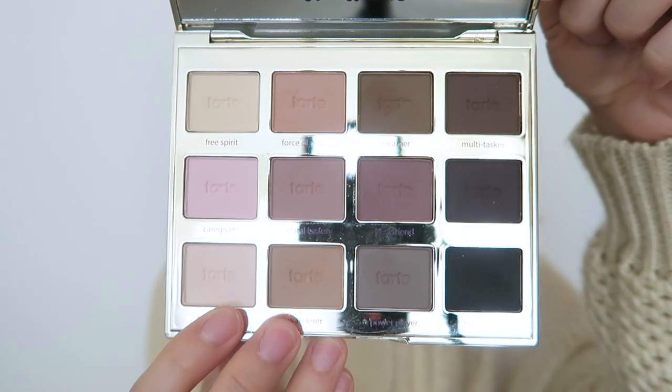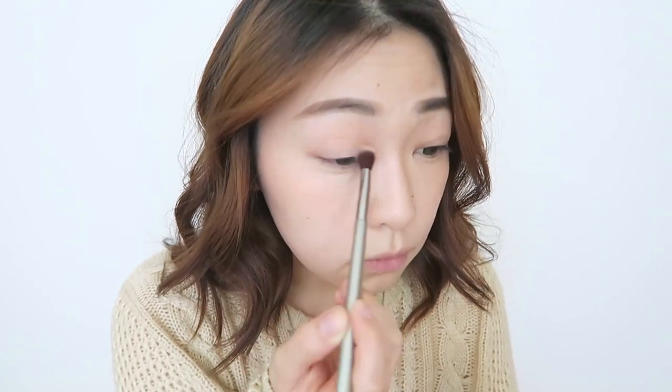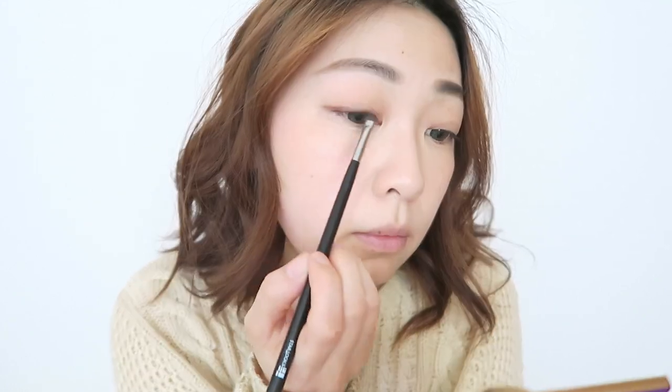I'm going in with the shade Wanderer — it's just a light matte brown shade — and I'm going to apply a very light wash over my eyelids. Now taking a darker brown shade called Multitasker, I'm going to line my lash line and create a very light and subtle wing. After I'm done creating my wing, I'm going to take a small clean brush and smudge out the wing so that everything blends in well together.